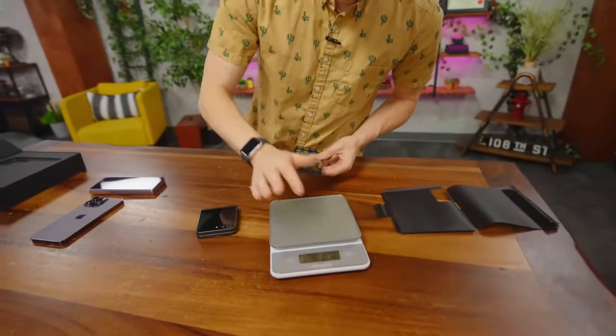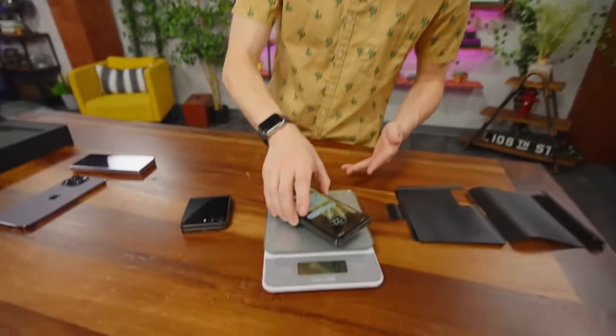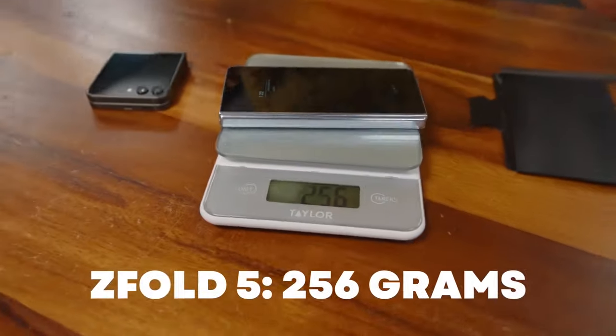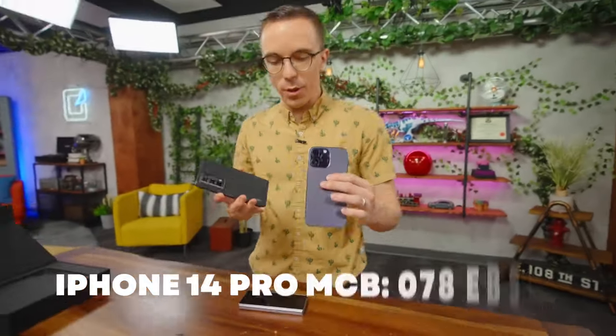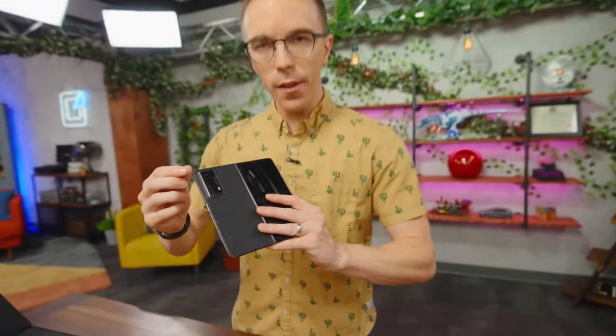Let me fold it up and get some weights on this. Honor is claiming this will be roughly as thin and as light as a traditional flagship device. The Magic V2 on the scale gives us 236 grams. The Z Fold is 256 — so substantially lighter. The iPhone 14 Pro Max comes in at 250, so this is lighter than an iPhone. This is the big boy iPhone, but it makes a significant difference, especially when you open it up. The weight is distributed in a really nice way — it's nicely balanced — and you've got a fairly substantial camera on the back yet it doesn't feel like it's tilting.